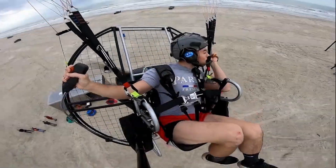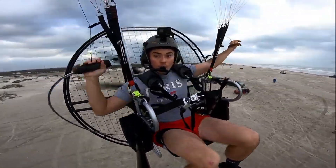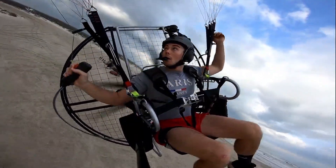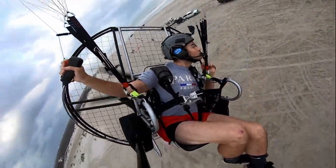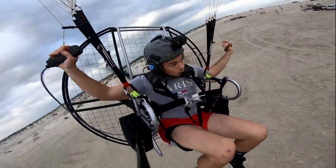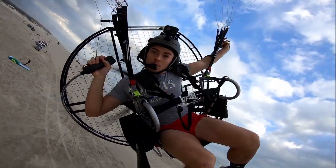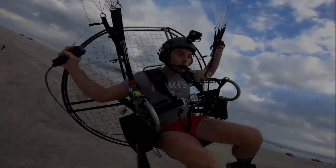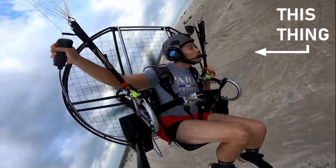As soon as you add the paramotor, everything changes. You are no longer limited by the small area where you have lift and you are free to go where you want to go. The second part to flying paramotors is the actual paramotor — that butt fan looking thing that thrusts you into the sky with so much force you might just pee your pants.